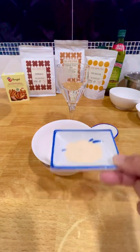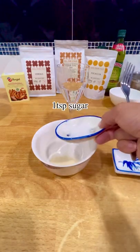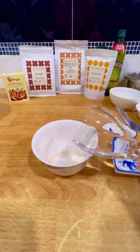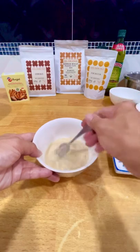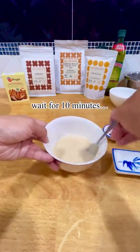I'll be needing the Angel instant dry yeast, some sugar, and of course lukewarm water. Give it a little stir and let it set for 10 minutes.